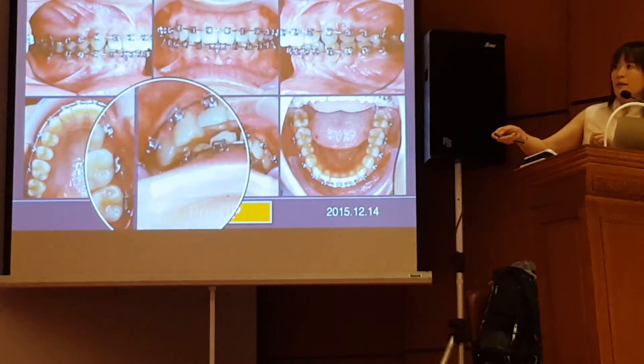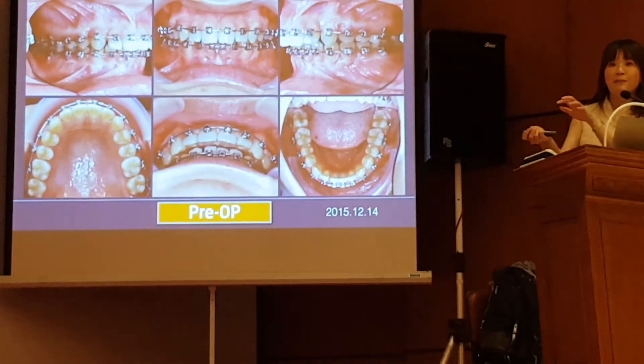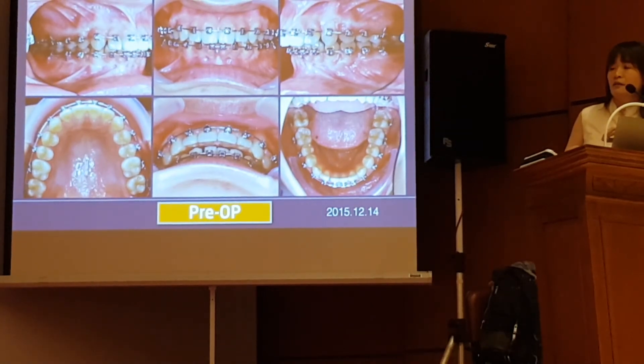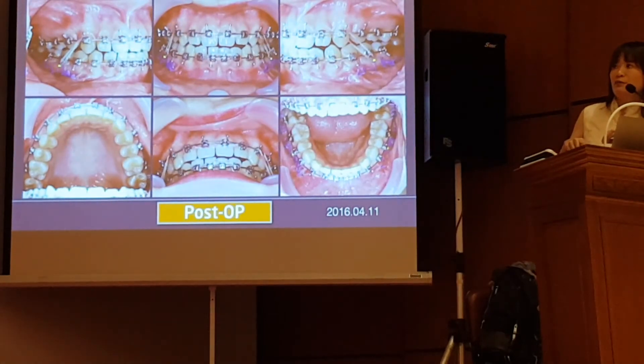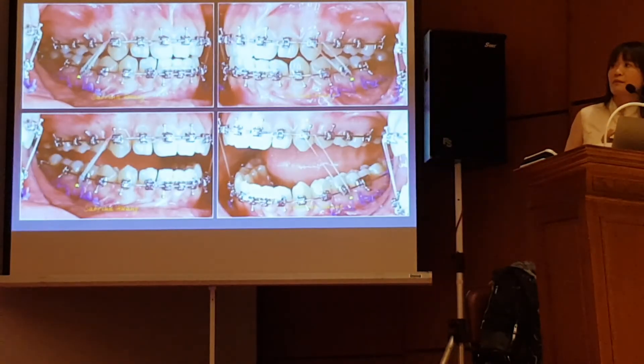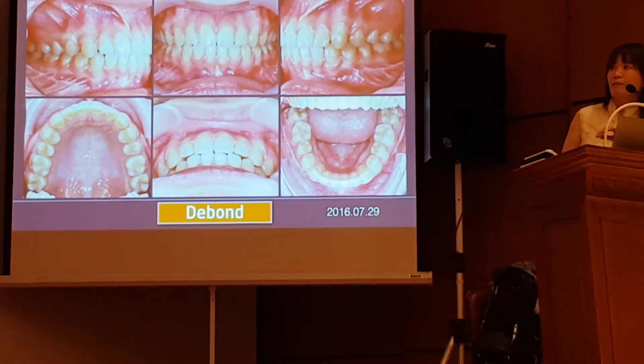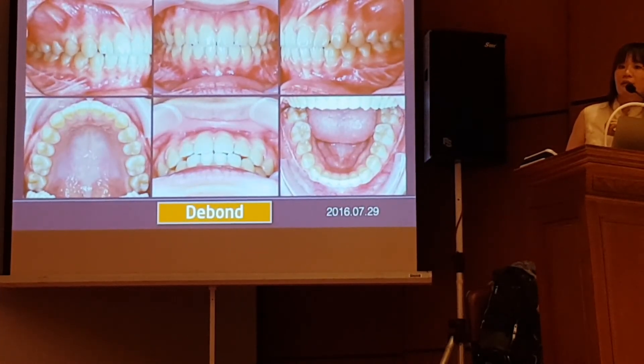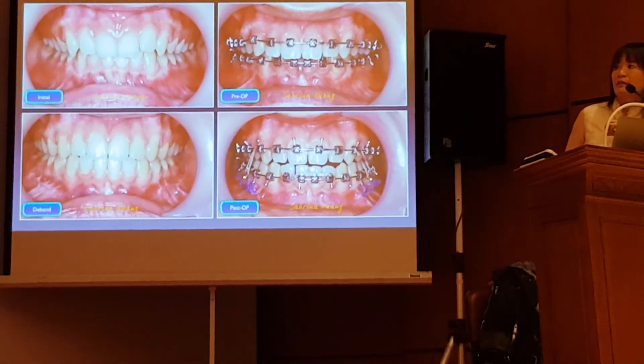Then you can see even after I opened the bite and the canines are not in contact, the molars are still in a retruded position. So my surgeon moved this patient to an edge-to-edge relationship. This is two weeks after surgery, and I used a splint to keep the mandible forward. I then saw this patient three months after surgery and here is the progress.